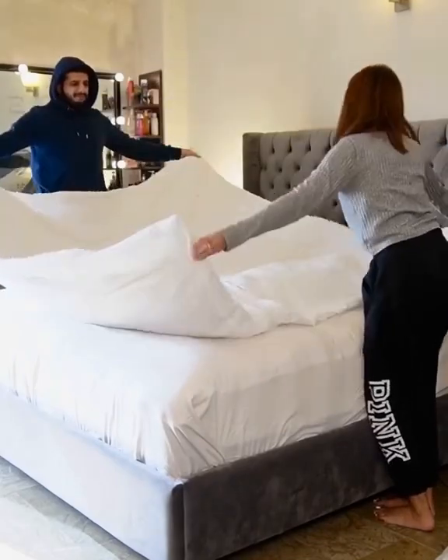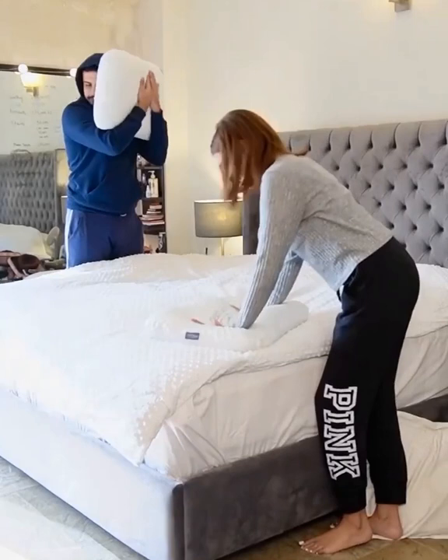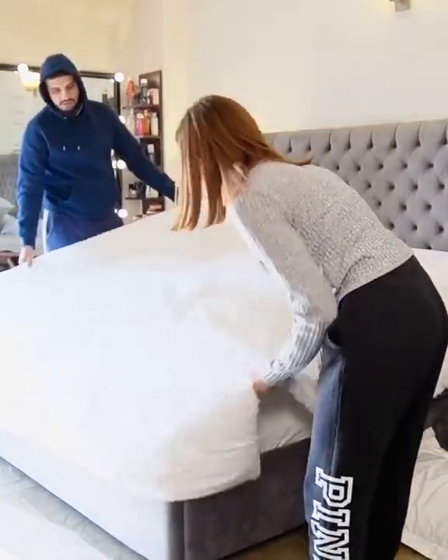For pillows, my favorite have to be the Memory Foam Pillows from Master Multifoam. They're so cozy and they give you relief from any kind of pressure. Also, they're pro-ventilation and temperature regulated, so they're perfect for that long night's sleep.